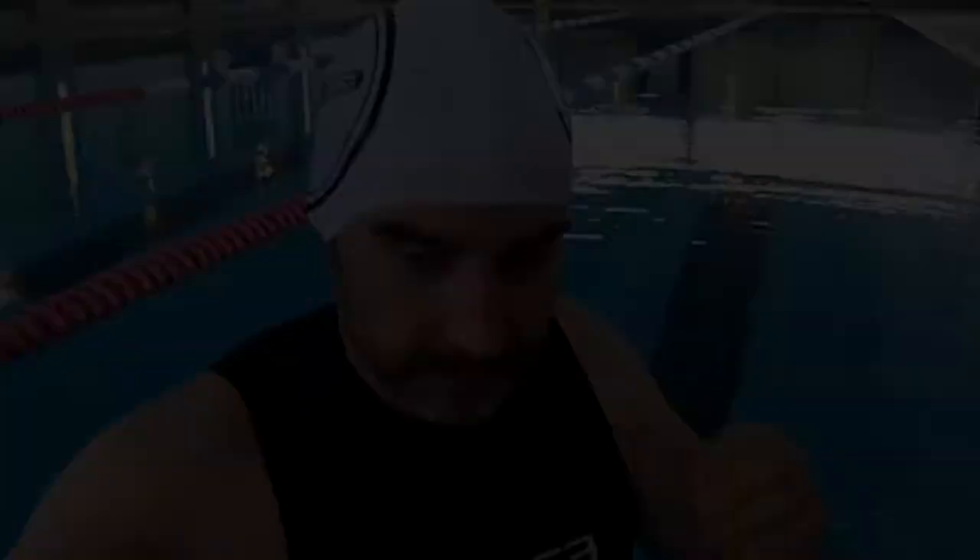Although our standard neoprene cap has been engineered to be as comfortable as possible, we know that not everybody likes to swim with a chin strap.